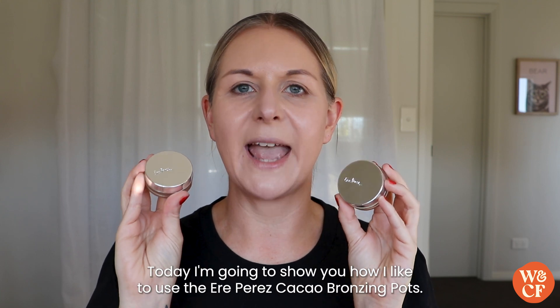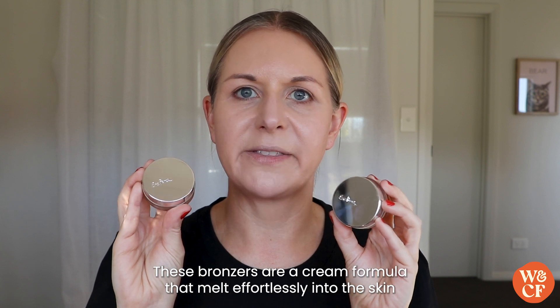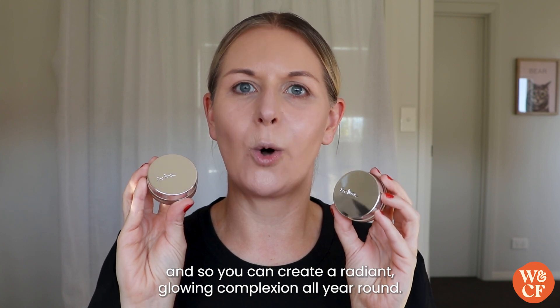Today I'm going to share how I like to use the Aerie Perez Cacao Bronzing Pots. These bronzers are a cream formula that melt effortlessly into the skin for a natural finish, so you can create a radiant glowing complexion all year round.